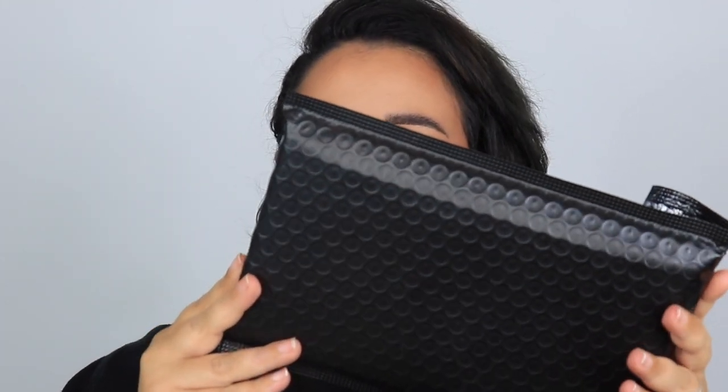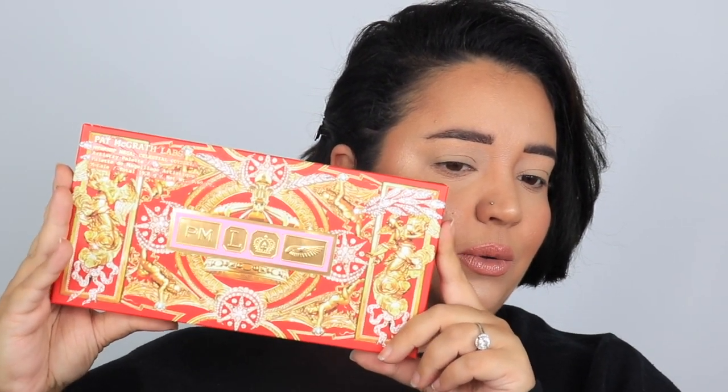This is the new holiday Pat McGrath palette — the Mega Eyeshadow Palette. I believe this is the second one I got because the first one that was delivered was broken. This palette was only 78 dollars, and I'm sure you're probably like '78?' but usually her 10-shadow pans go for 125, so 78 for this many shadows — chef's kiss, I had to get it.